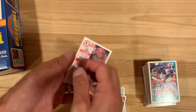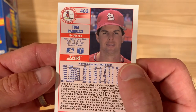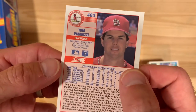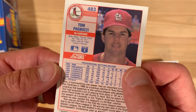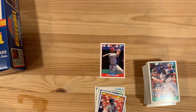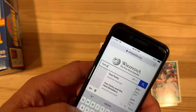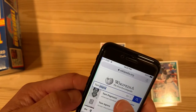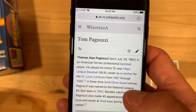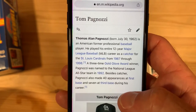So Tom Pagnozzi — catcher for the Cardinals. Bounced back and forth between Arkansas and Louisville, and then up to the bigs for a couple of partial seasons. Let's see what happened to him in the rest of his life and career. Tom Pagnozzi — here we are.